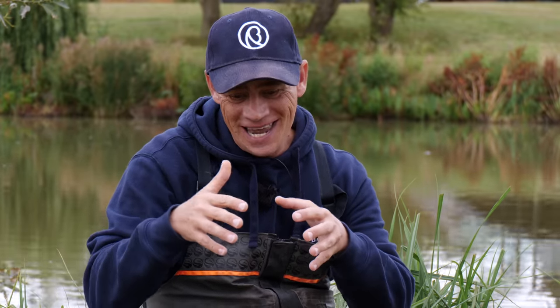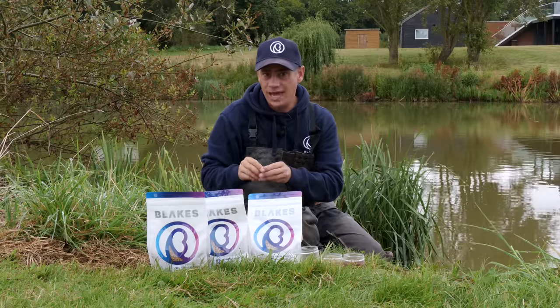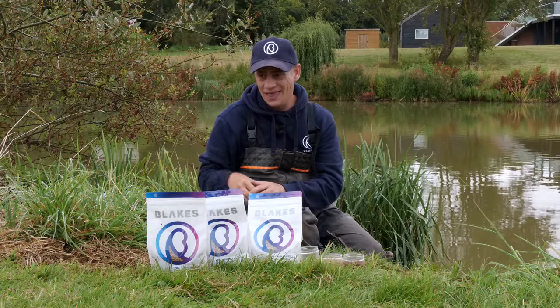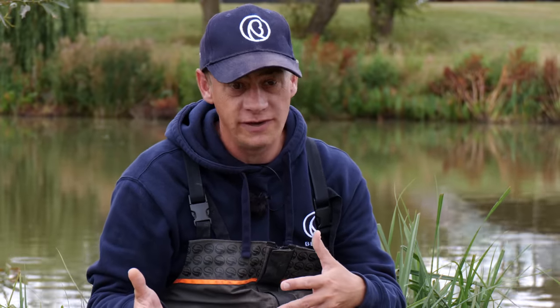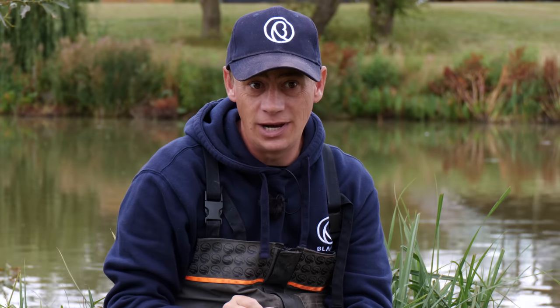There will come a window, normally that latter part of the day. After maybe an hour, hour and a half of dobbing around trying to nick an odd fish, I'd pick my 8mm up and change my approach to suit — only feeding 2 or 3 pellets every 4 or 5 minutes. And then when that light starts to fade, that latter part of your session, there will always be a window when those fish want to feed. Just pinging 2 or 3 8mm and chucking your bomb on it late on, you can often get that little run of feeding fish.